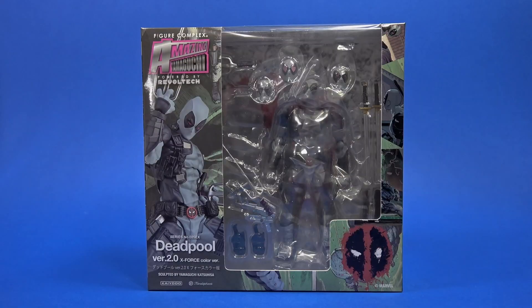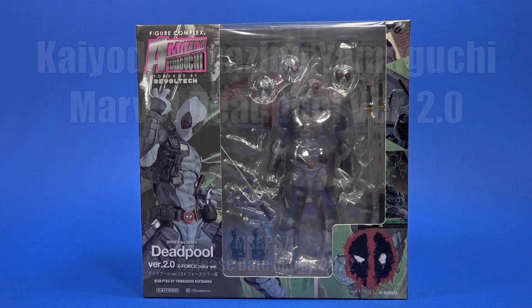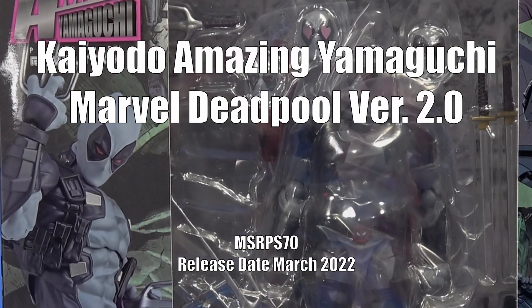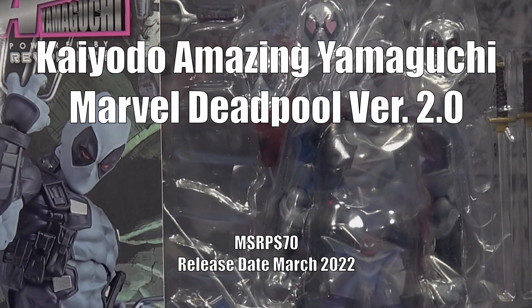Welcome back to another Fwoosh review. Today let's take a look at the Kyoto Figure Complex Amazing Yamaguchi Powered by Revoltech Deadpool Version 2.0 X-Force color version.